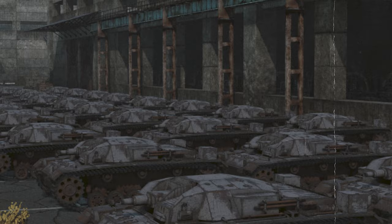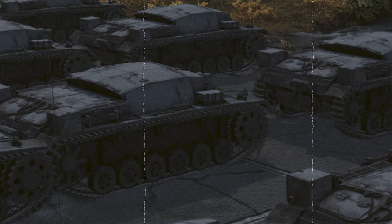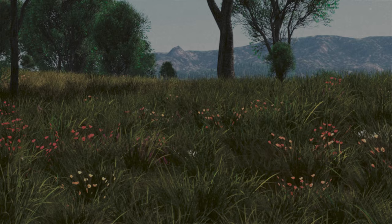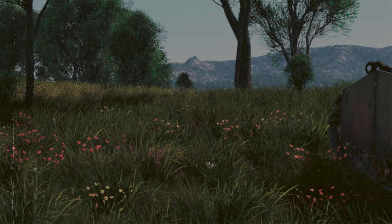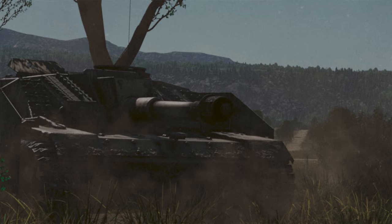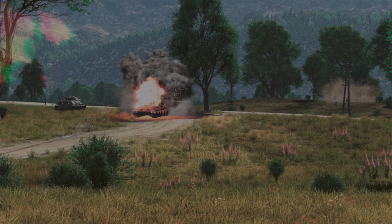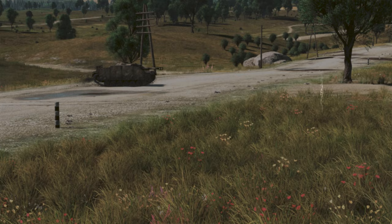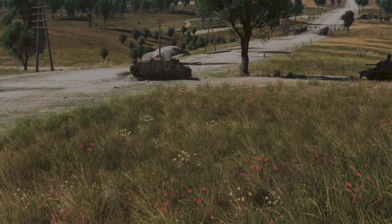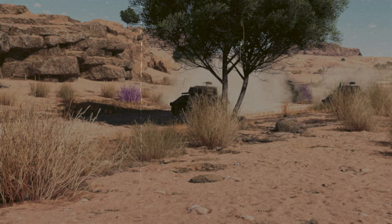Germany had fair reasons for this. Number one: self-propelled guns were cheaper — the StuG III was 20,000 Reichsmarks cheaper than the Panzer IV, despite having similar firepower and armor. Number two: an SPG could pack more punch than tanks. Try fitting a 105mm howitzer into the turret of the Panzer III — meanwhile, the StuG 44 had no issues. The answer is simple: an assault gun has no turret ring. That's why Germany, the USSR, and many other nations used casemates in their SPGs.